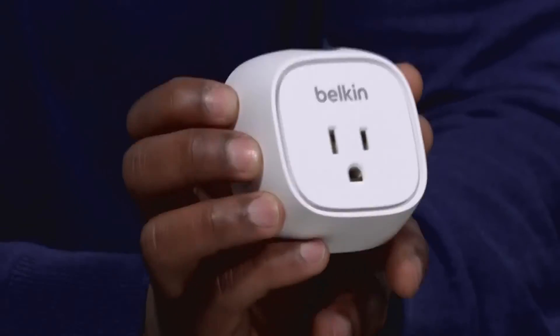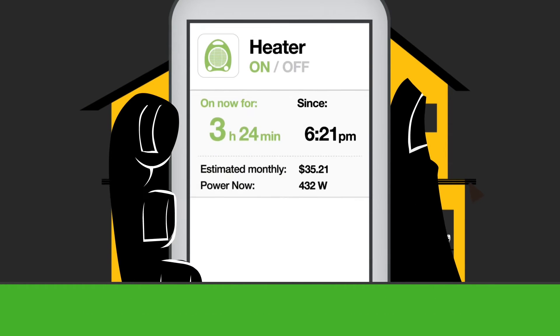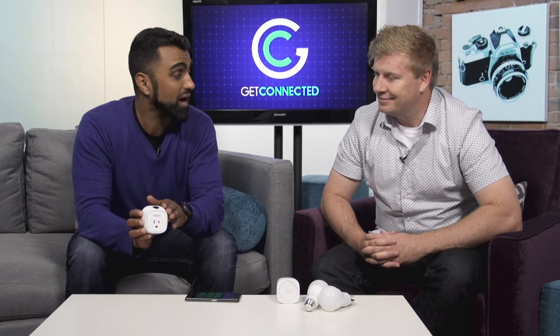A great feature of the Insight Switch is that it tells you how much energy is being drawn. Inside the app you can enter your energy rate for your local area, and it will tell you how much money it costs to have certain devices on — like your television. So you can tell the kids, 'You know how much it costs, dad, to keep that television on all night?' You'll have that kind of data.